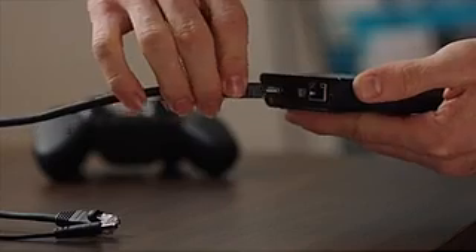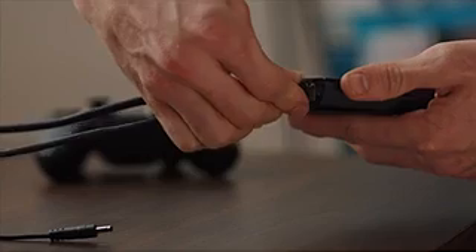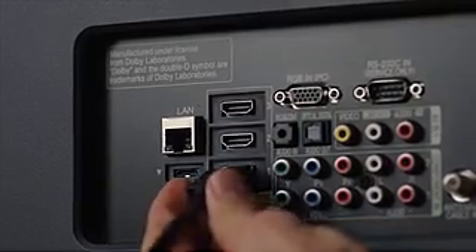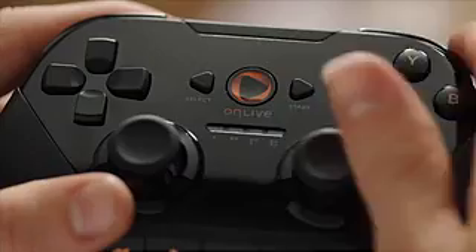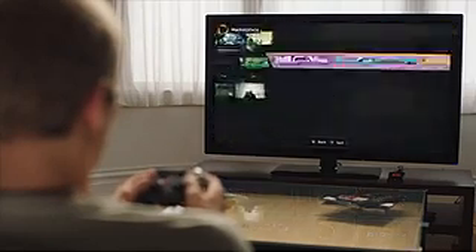Just connect the OnLive Micro Console to the provided HDMI cable, your home internet connection, the power cord, and connect the other end of the HDMI cable to your TV. Sync your wireless controller and get into the action. Visit our support site for easy alternatives that work with your home internet setup.